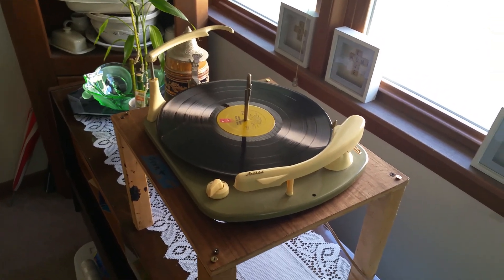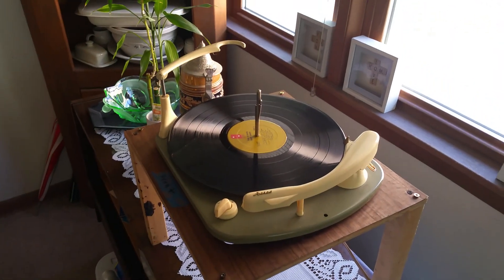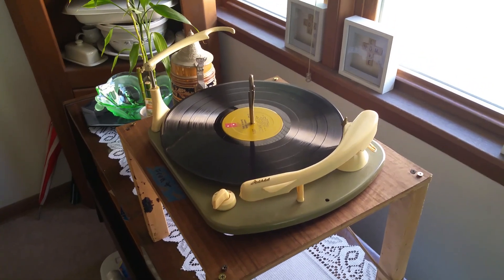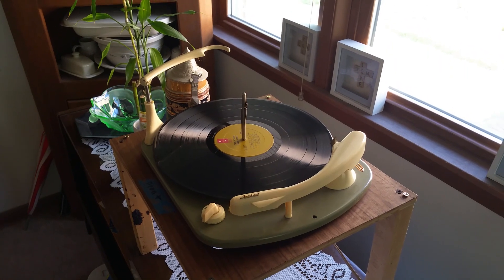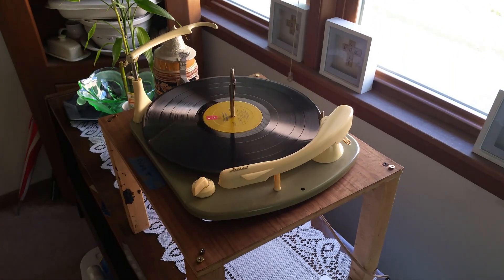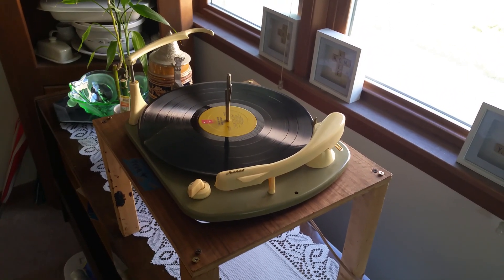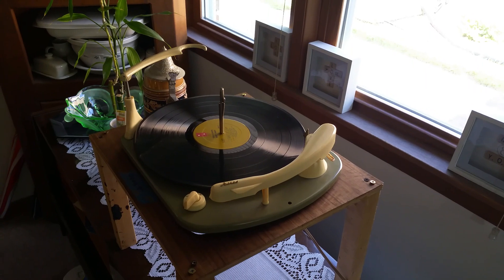Hopefully this video won't be blocked because of the music. Hopefully you guys can share in my happiness right now — getting this thing finally back together, finally in complete working order. It's been a journey. I couldn't have done this without the help of Russ; Morphous Audio is his channel. I got lucky with this record player, figuring it out — at least I was able to do something myself on this thing. I think we got a winner here folks.